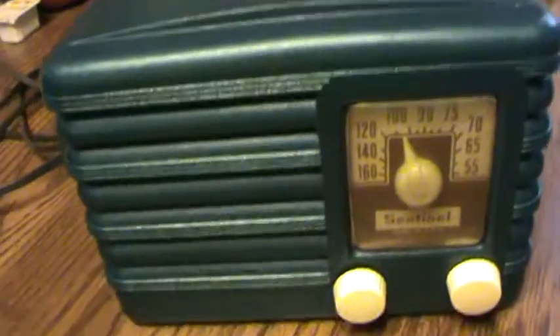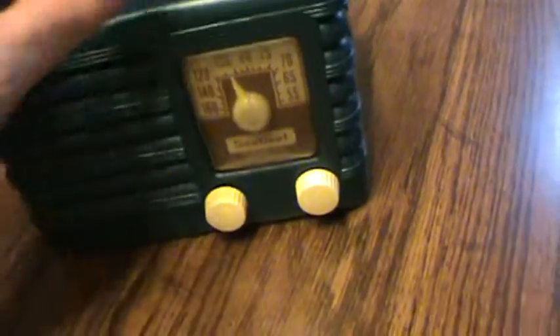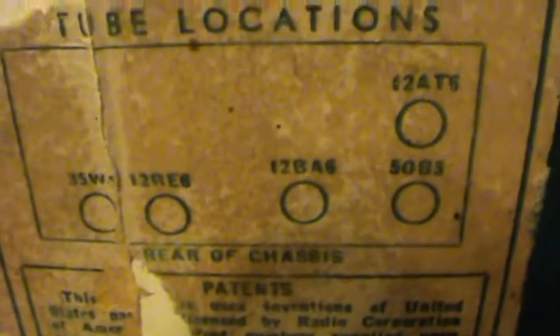Someone has painted the case — I don't know whether it was Bakelite or just modern plastic, but someone has gone and painted it an almost metallic hunter green. We'll have to strip that off, and if the Bakelite or plastic underneath looks decent or I can get it to look decent, we'll do so. It does have a little tube label on it here. Looks like it's a model 309-I Series B, and there's the tube lineup inside of it.